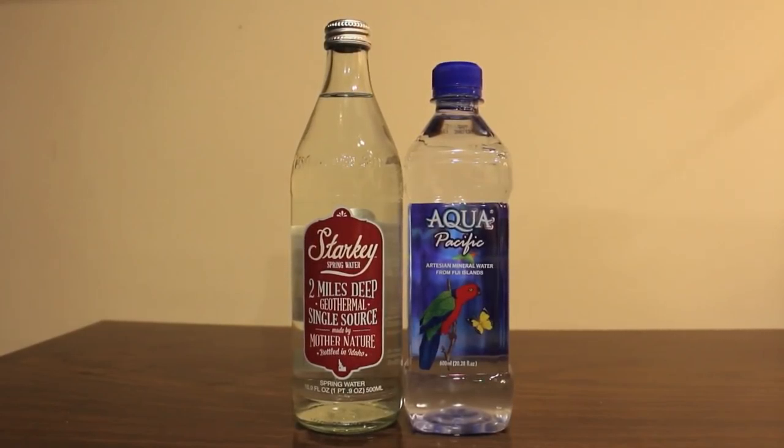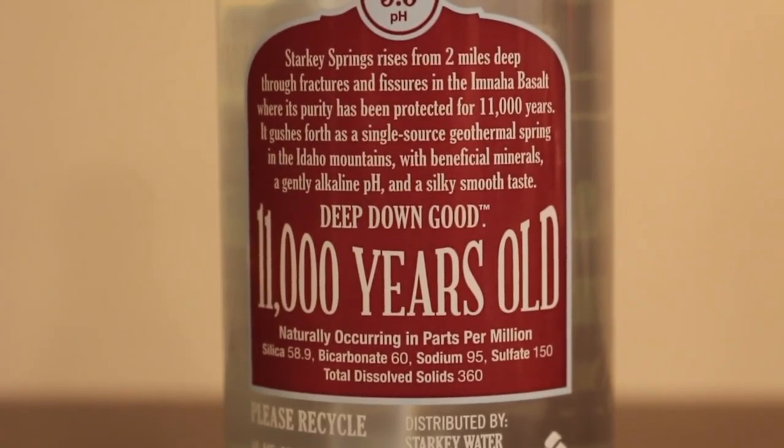These are similar sizes. This one actually holds a hundred milliliters more water even though it's a little bit shorter. Starkey Spring Water is glass and it's from a geothermal hot spring in Idaho.